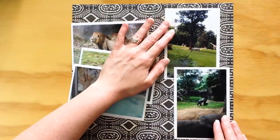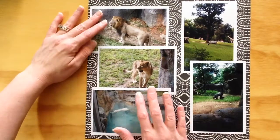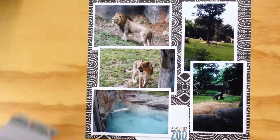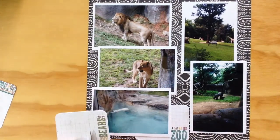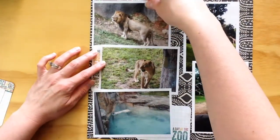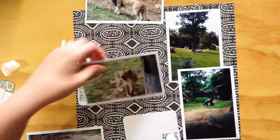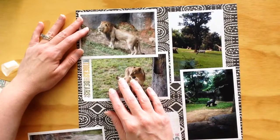I've chosen this Basic Grey paper because the pattern in the background kind of reminds me of some sort of tribal pattern. I really don't know how to explain it other than it just made me think of being out in the woods — but whatever, it worked.